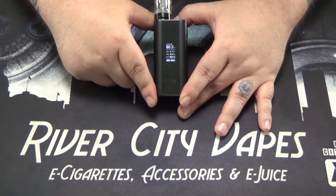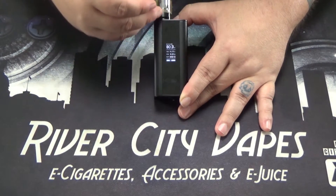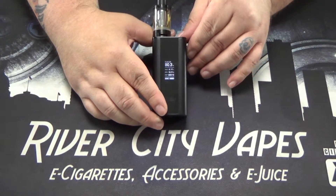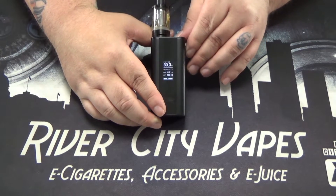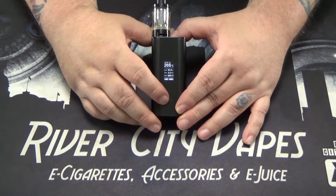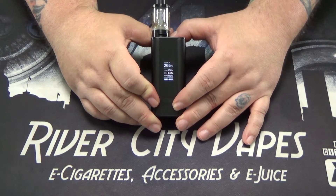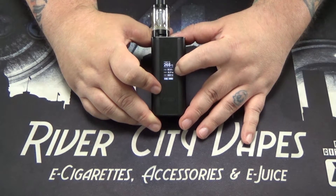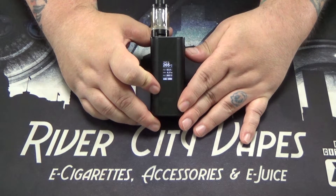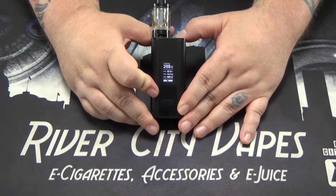One thing to show quickly is how to lock the resistance of your coil when you're in a temperature mode. I'm going to leave this kanthal coil in here to demonstrate. Three clicks to cycle over to temperature nickel, then go down to where it shows the resistance of the coil, click that button, and now you've got a lock icon showing that you've locked the resistance in at 0.21 ohms. That's required any time you're in any temperature control mode. We go into much more detail in our temperature control video — link provided below.